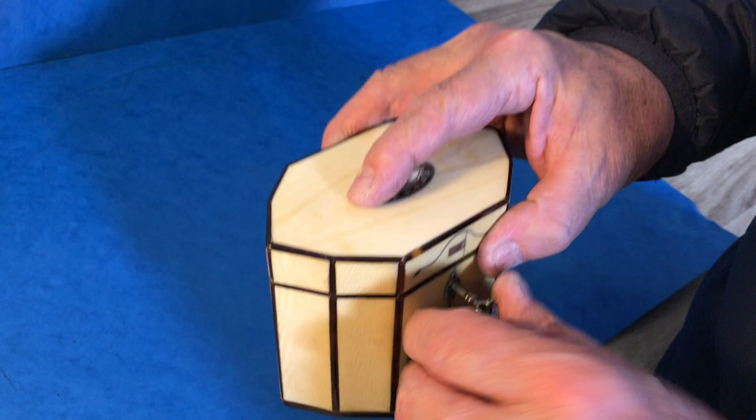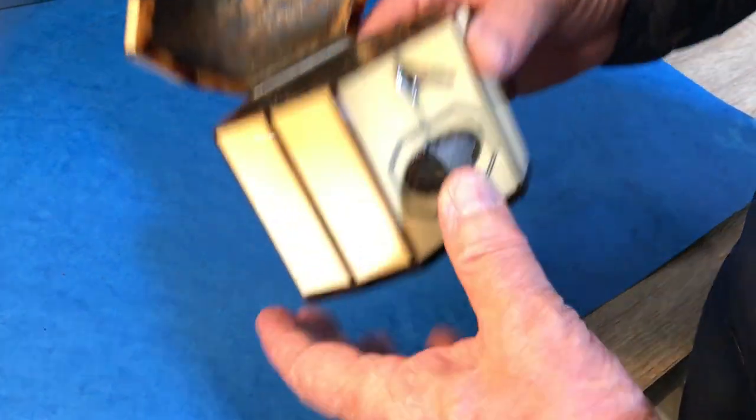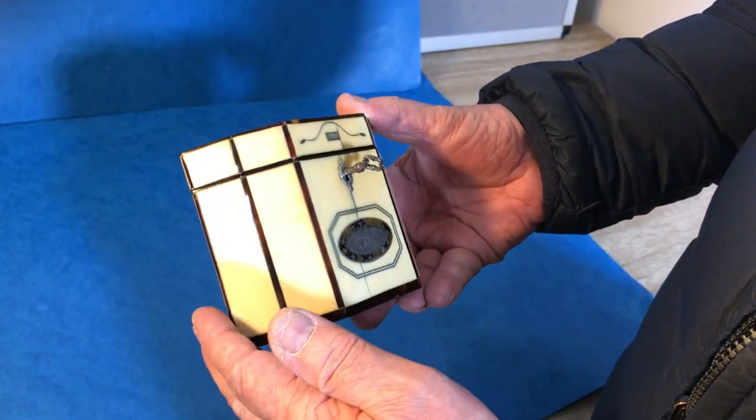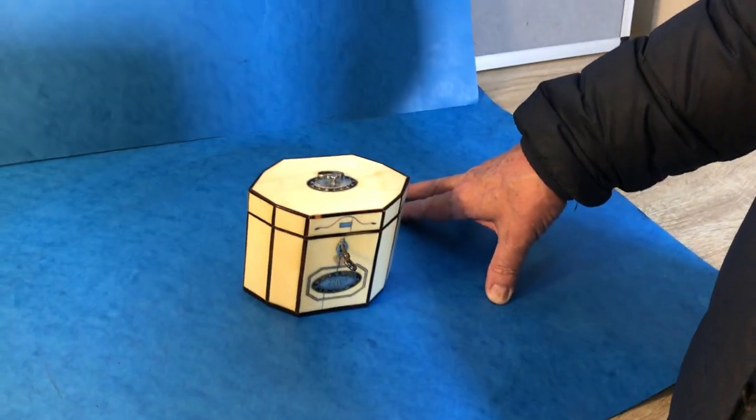It's got a locking key. The key probably is original, but other than that this is a gorgeous little caddy. It dates between about 1780 and 1790. A super box. Thank you very much.